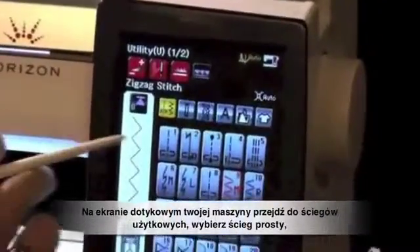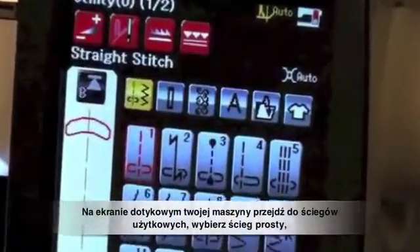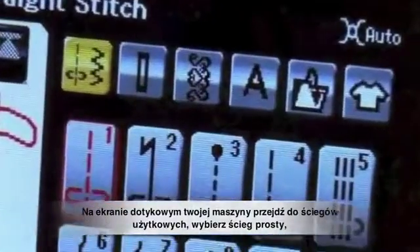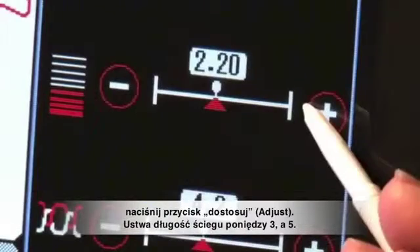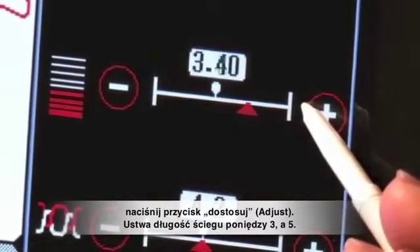On the touch screen of your machine, go to Utility Stitches. Choose a straight stitch. Press the Adjust key. Change your stitch length to between 3 and 5.